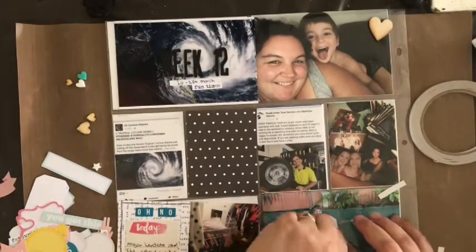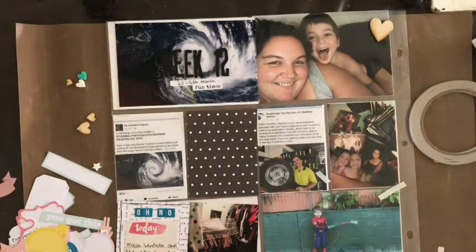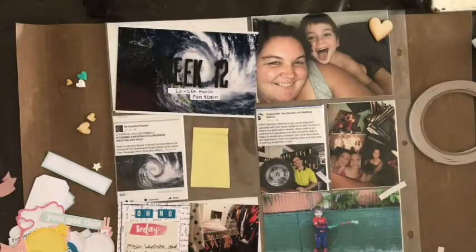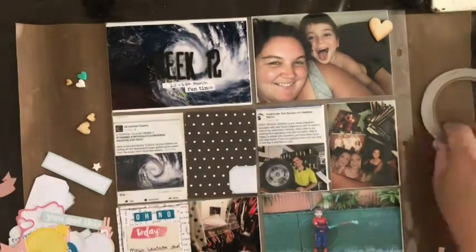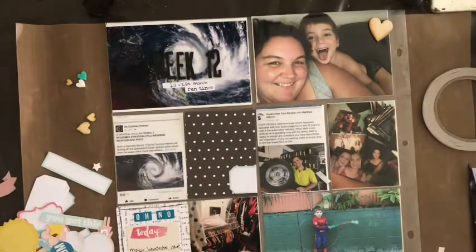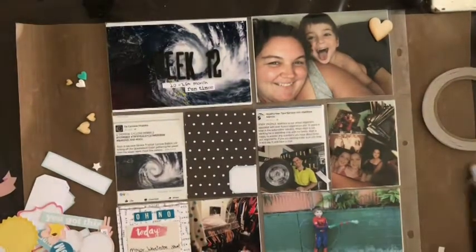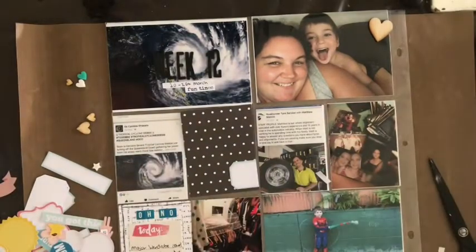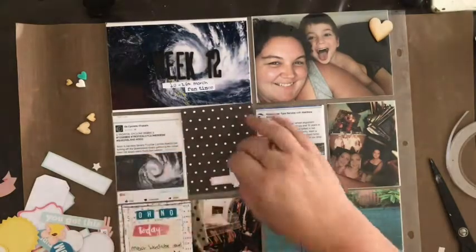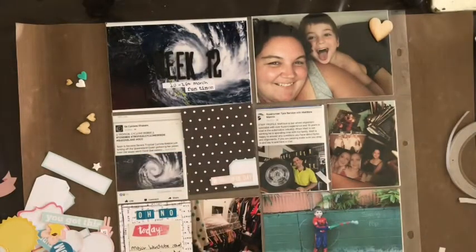I'm using the December kit and this spread was back in March. The sucky part about that is trying to remember the stories with the photos. That's where I find using my journal helps, and also Facebook. There are a lot of photos where I'm like, why do I have that? I go back to my Facebook page and I realize the story behind it — like, oh, we fell asleep on the lounge trying to watch the soccer. Facebook and my journal definitely help.